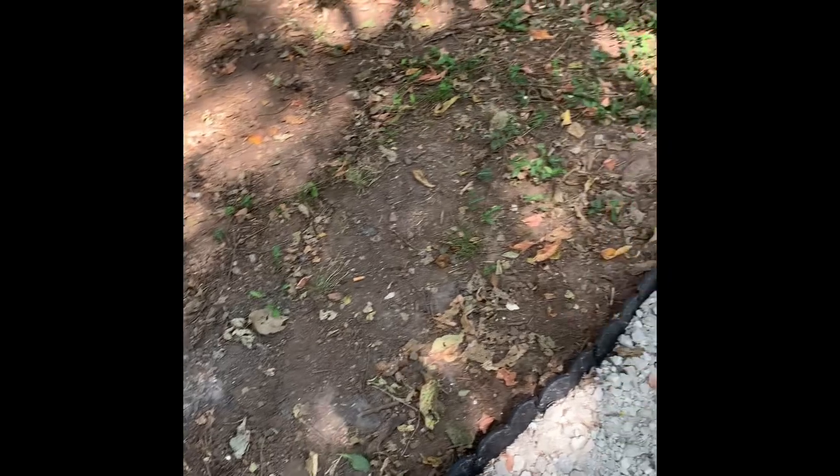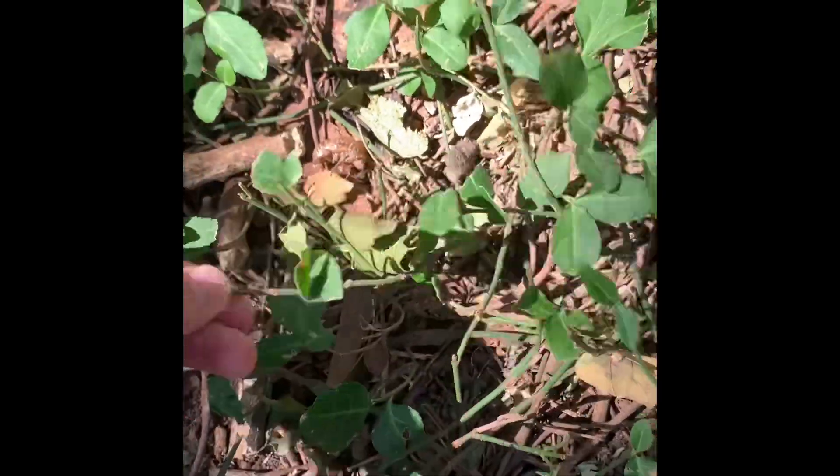The ground is super patchy and I'm going to need to do something because it doesn't look very good. I've got this strange kind of viney plant that grows all throughout. I like it because it doesn't get very high and I don't really have to mow back here, but it doesn't grow everywhere and it doesn't make the yard look very nice. There's just patches of green and it's not really clean looking. Especially right here in the front, I would like to cover this whole area with something to make it look a little bit nicer.